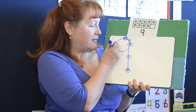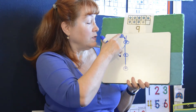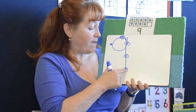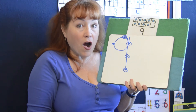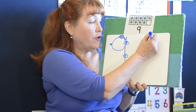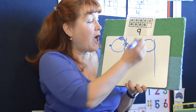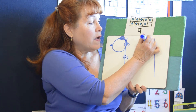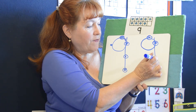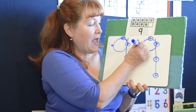Again, we're going to count: one, two, three, four, five, six, seven, eight, nine. Are you ready to make another nine? Here it goes. A hoop and a line make the number nine. One, two, three, four, five, six, seven, eight, nine.